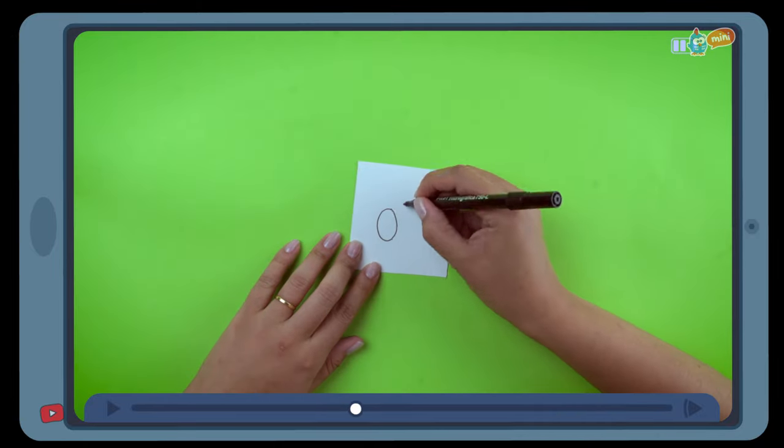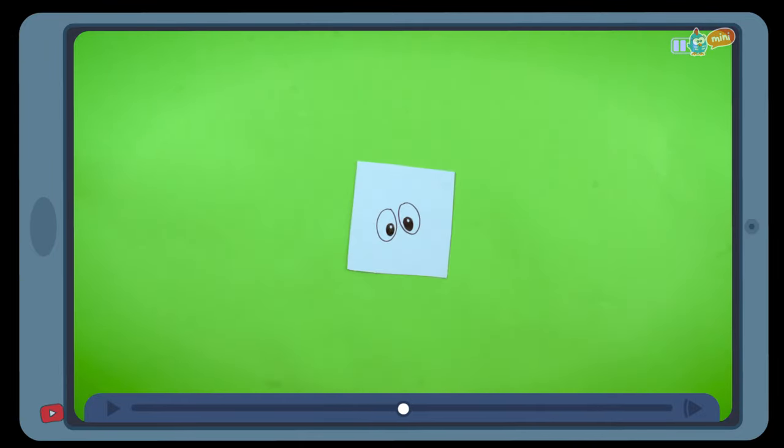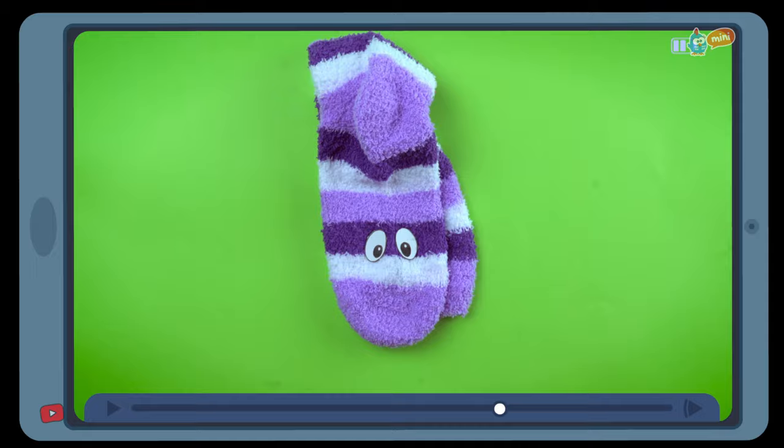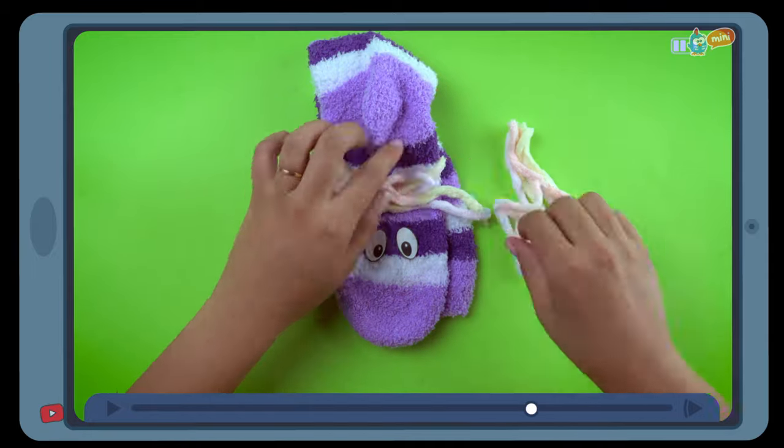First, with the card and the pen, draw two eyes. Use the glue to stick the eyes onto the sock, alongside the felt to make some hair.